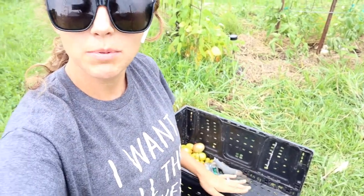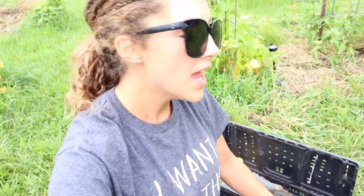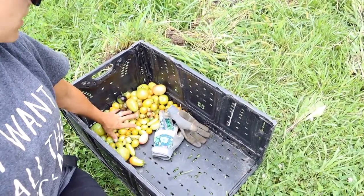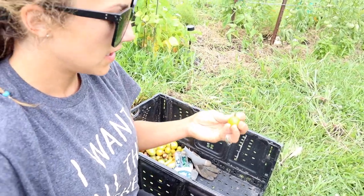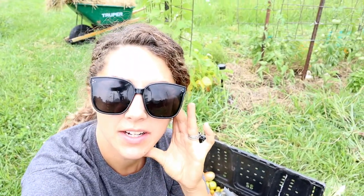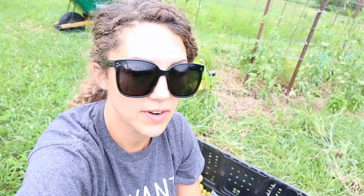I was gifted these collapsible produce crates and they really work handy, but I didn't check this one before I brought it out here and she's missing an end. But it still works. These are what I picked today — mostly cherries — but last night I picked everything that was ripe, so this is just what turned overnight. I'm sitting here and I feel sprinkles. If I just did this whole thing and I can't even spray because there's no point in spraying if it's going to rain — I guess I'll wait a few minutes and see. I'll be back.